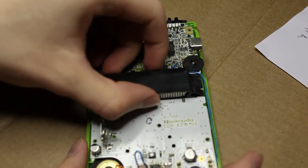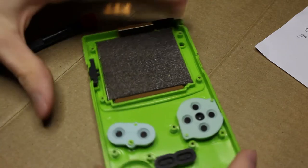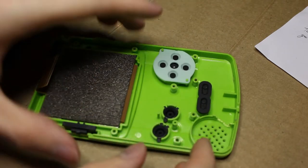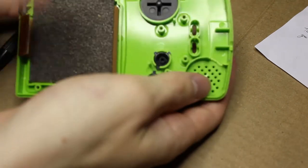Now we can simply lift up the PCB entirely. Mind that speaker, by the way — it gets a little stuck to the plastic. With that off, we can see the screen we're going to work on, as well as a couple of buttons we don't really need. Go ahead and take those buttons out, remove the membrane, and store them someplace safe. They're keyed, so you can't put them in the wrong way.